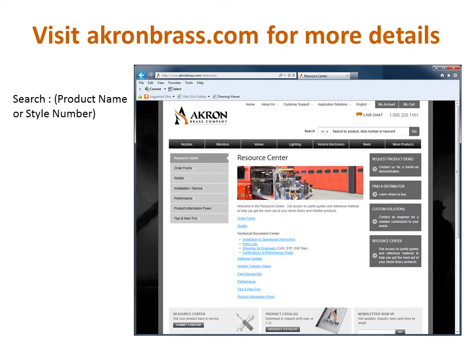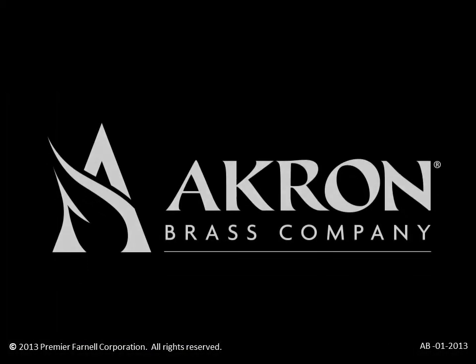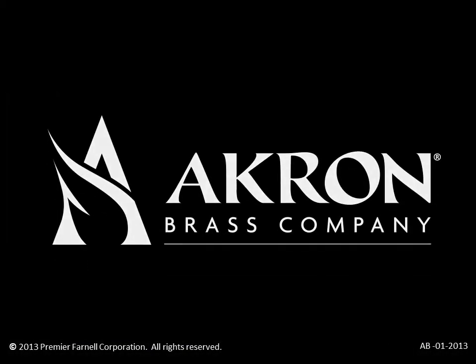To find product flyers, CAD files, specs, and more on individual valves, adapters, and actuators, visit our website at akronbrass.com and search by product name or style number. Additionally, the Field Service Kit link under the Resource Center or our Valve Guide are both excellent resources for determining which service kits are needed for a given product.